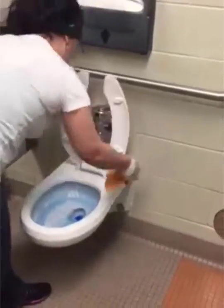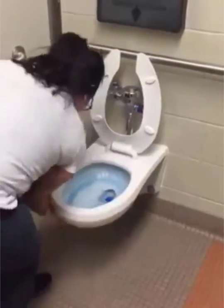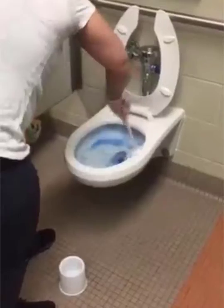Making sure to wipe the toilet seat in between the crevices, under the seat, on the bowl itself, on the sides and the bottom.